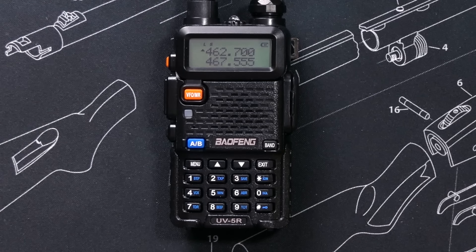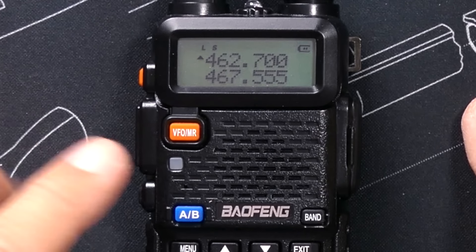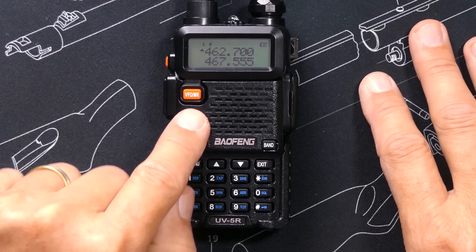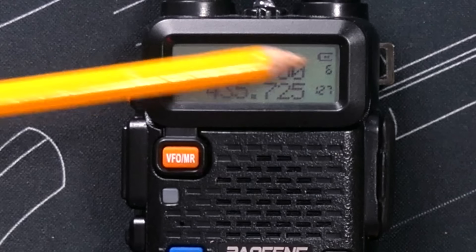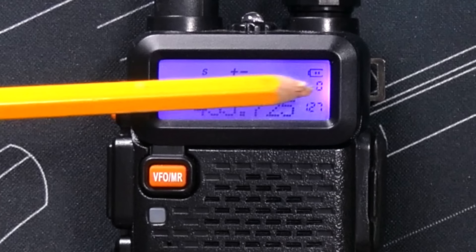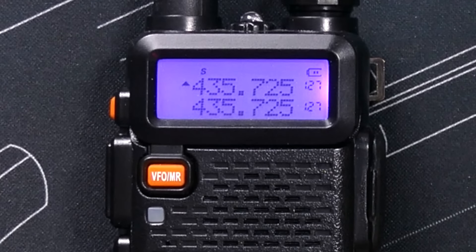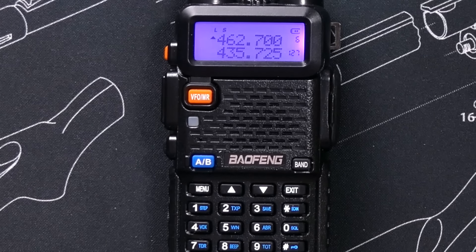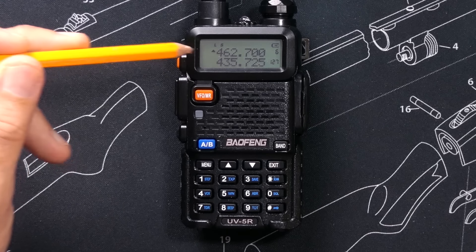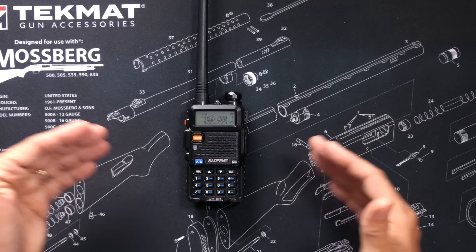After hitting exit, I'm back at the main screen. It's still showing 462.700 but no channel number, because I am still in frequency mode. I switch to channel mode by pressing the VFO/MR button. I'm now in channel mode, and as indicated by the number six, this is my new saved channel. I now have channel zero, channel six, and channel 127. You can also give channels a custom name using letters, but you can only do that on a computer using the CHIRP software connected to the radio. Congratulations — you are now a YouTube-certified Baofeng UV-5R operator.